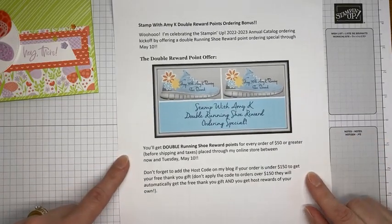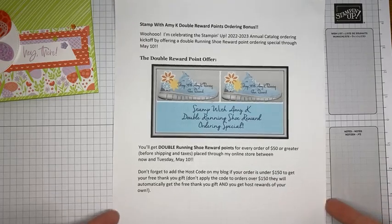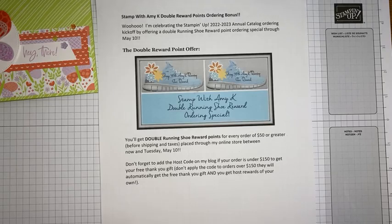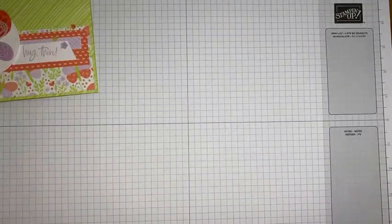Today — Tuesday — is my last day for double reward points with orders of $50 or greater placed through my online store. If you're not familiar with my Running Shoe reward program, when you collect eight points you get a free $40 order of your choice. Right now you get double points, so a $100 order gets you halfway to a free $40 order. Details are on my blog at stampwithamyk.com.